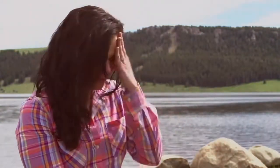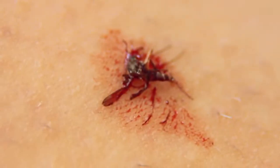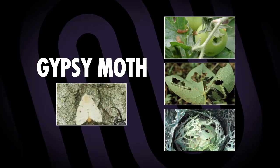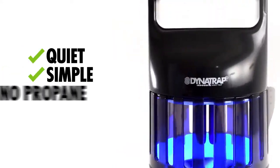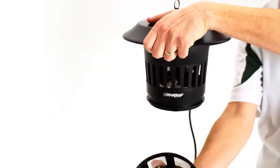Besides creating a nuisance and irritating bites, flies carry and transmit debilitating diseases affecting millions of people worldwide. Moths in the caterpillar stage of development can eat and destroy trees, plants, and vegetables in your garden. Dynatrap operates quietly and simply, without requiring propane or chemicals. Simply plug it in and turn it on — you won't even know it's at work until you begin to see the results.